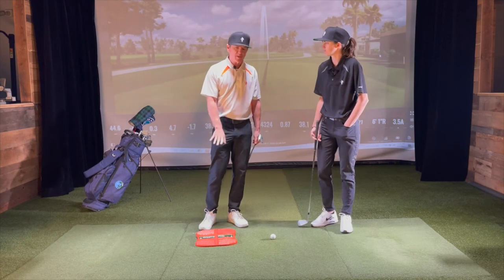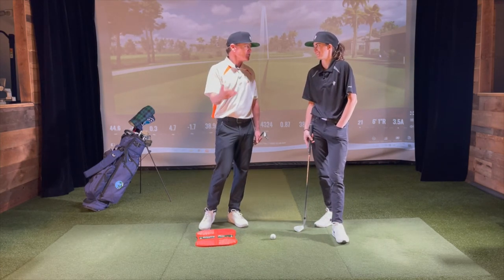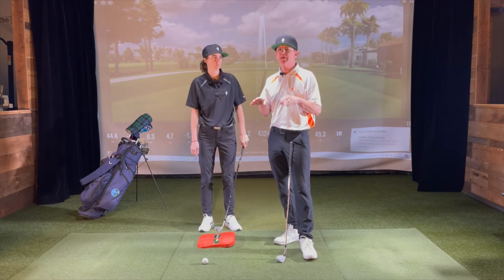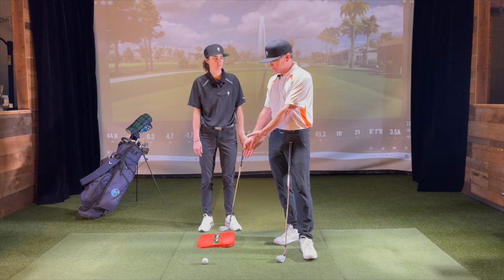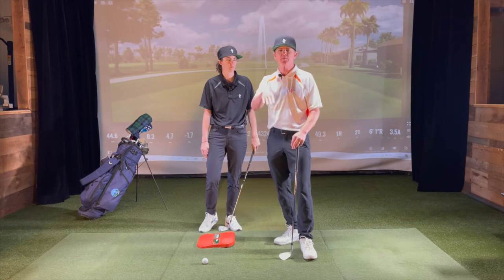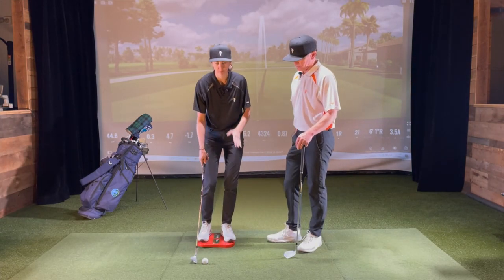There are so many different things you can do with the chipping plate to explore new boundaries with your short game. Amy's going to talk about a couple of different ways to use the chipping plate in terms of trajectory — a couple of ball positions. We're going to keep this really simple. This little chipping plate is going to help with a couple of ball positions and shifting your baseline to get a couple of different trajectories.